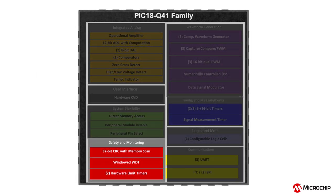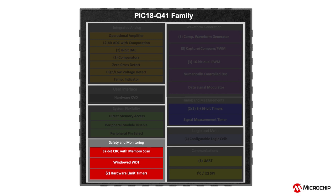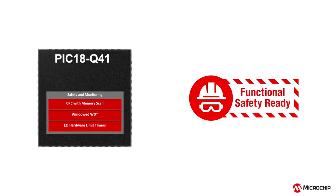The PIC18Q41 device family provides features such as 32-bit cyclic redundancy check and windowed watchdog timer to assist in the development of safety-critical applications that may need to undergo UL or Class B certifications.